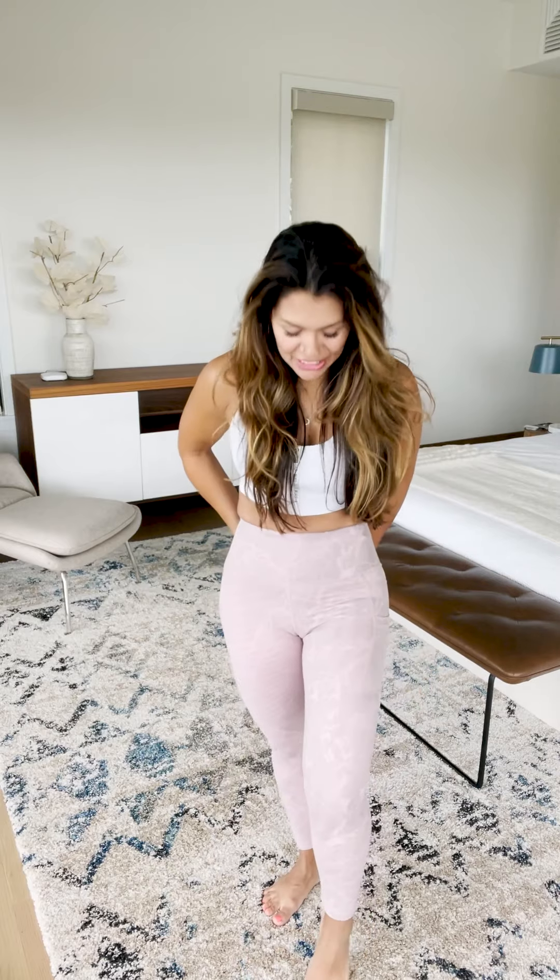Pink digital granite pocket leggings — these leggings are so pretty. First of all, sizing: I'm wearing size 4. I usually wear size 2 in most leggings. The two felt fine on my waist — I do have a smaller waist — but they felt kind of tight on my legs.